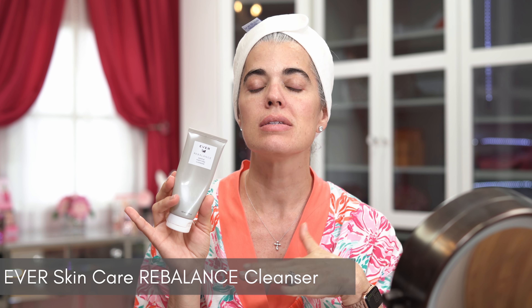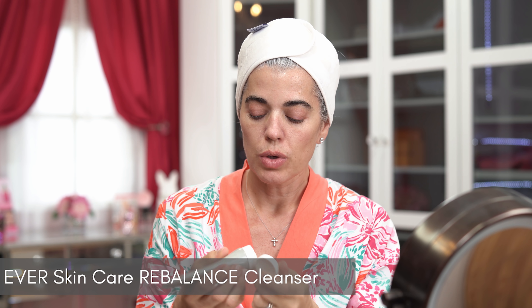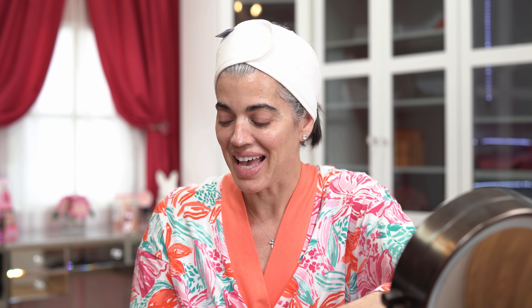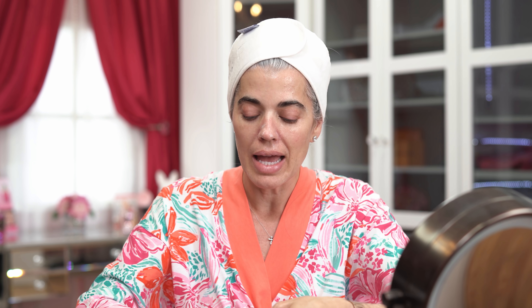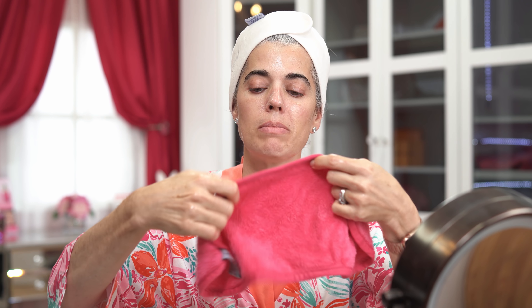Now I'm going to use the Ever Rebalancing Gentle Purifying Cleanser for the second cleanse. It has salicylic acid, which lightly exfoliates. It's a Clean Beauty product I've been using for four years — it rebalances my skin and clears breakouts. I work it in, concentrating on the T-zone. Remember, your face doesn't end at the jawline — extend down to your neck and decollete.